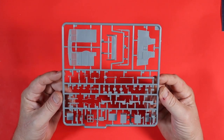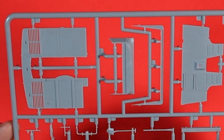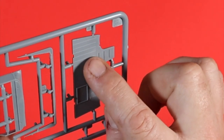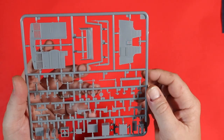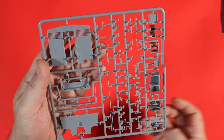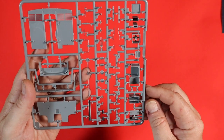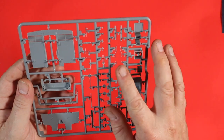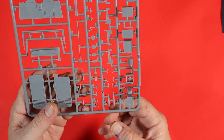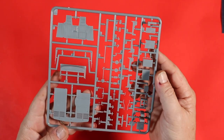Next we're onto Sprue BA, which has the internal wall for the cab between the cab and the rear, and lots of other goodies. The floor of the cab again has recessed grooves for flooring which will pick up a nice wash. We've also got some shovels and other bits. Turning it over you can see the internal door — very nice, with open slats. We've got gear sticks and all the elements there looking really cool and crisp.